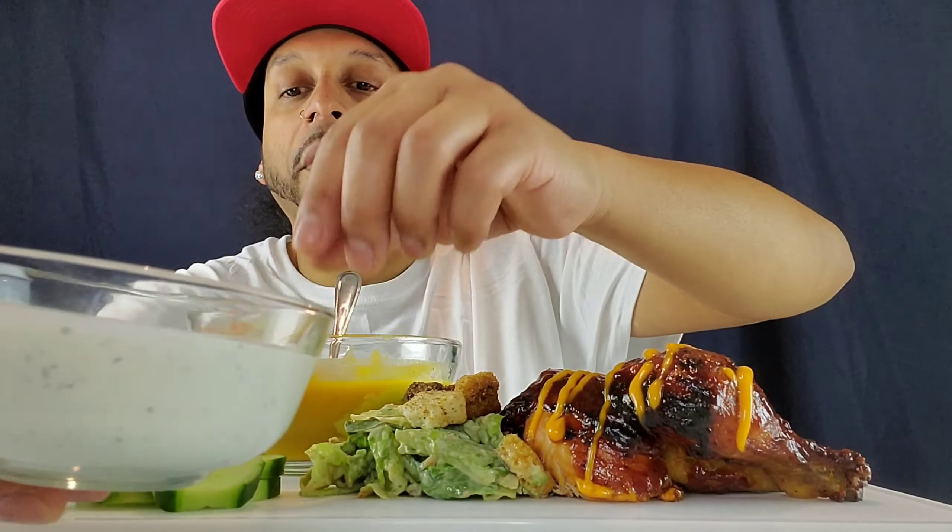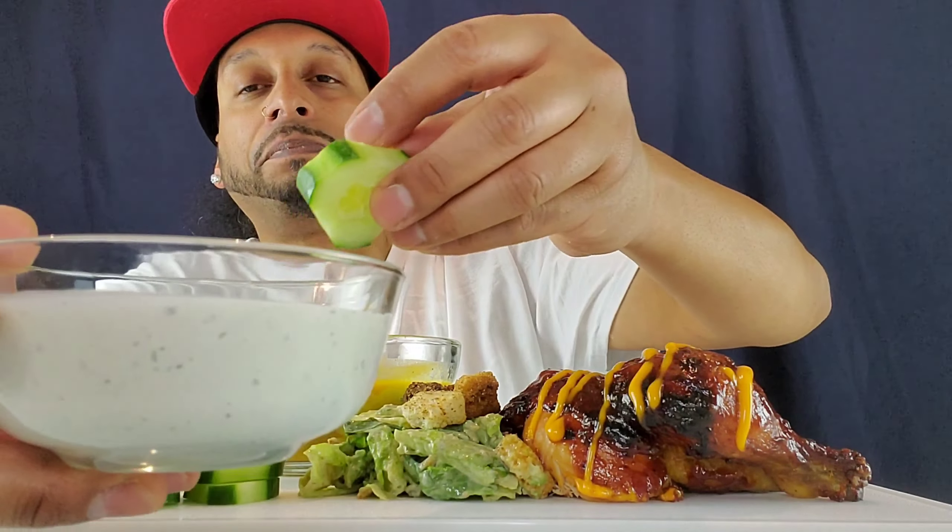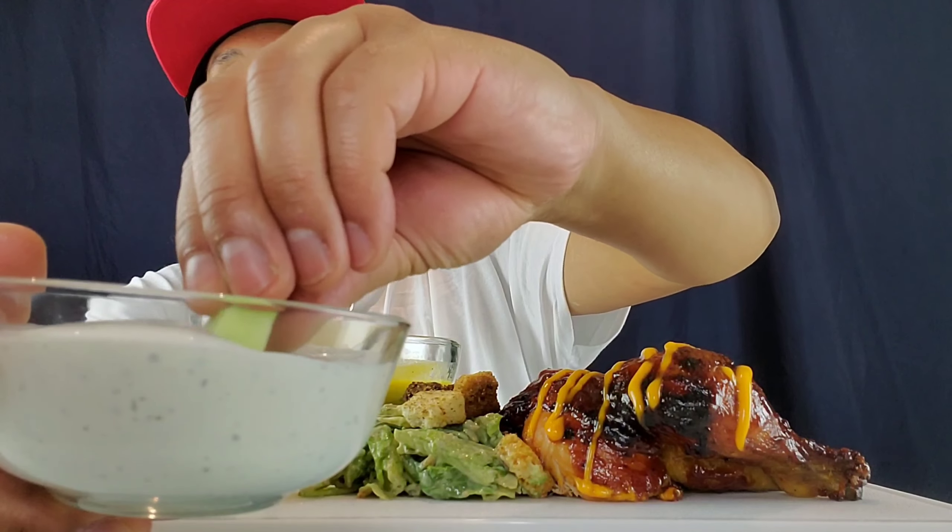Let's get some of this Wingstop Ranch from the leftover Wingstop video, dip a little cucumber up in there.